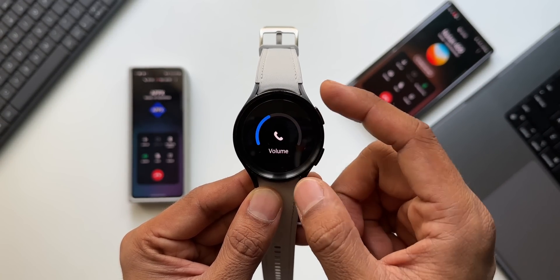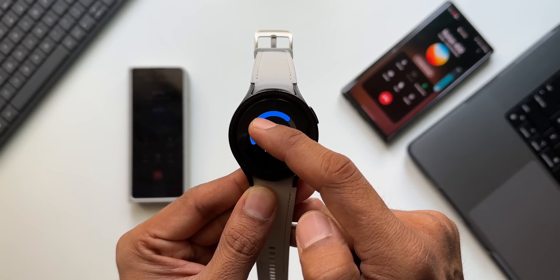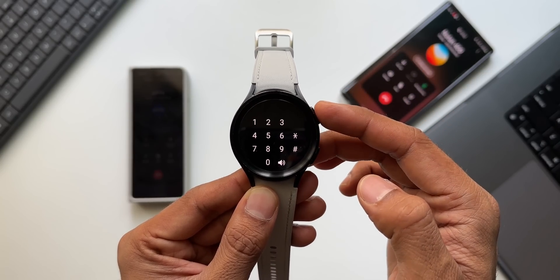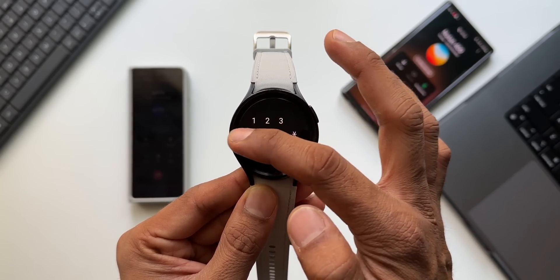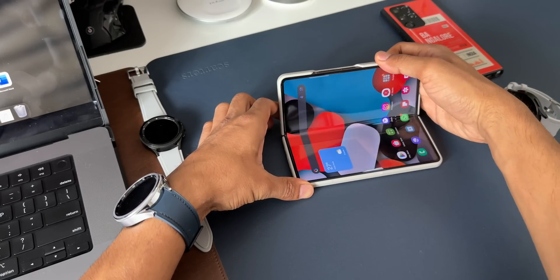Having more call controls on the watch itself is very useful, and Samsung has added that with this update. You can now adjust call volume, mute the sound, and press buttons on the keypad — all from the watch while you are on a call.